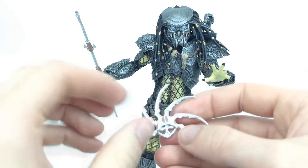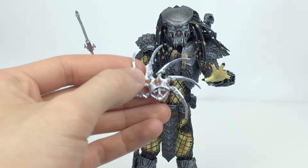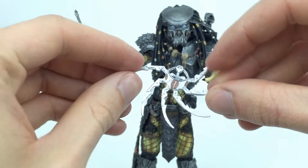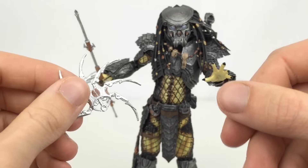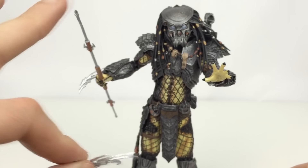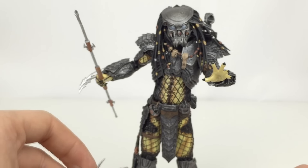He comes with the throwing disc — I actually forgot what you officially call this item, but it is an extended one and it looks fantastic, very shiny, and fits nicely in his hand. Obviously he can only hold it in the right hand. He does not come with any interchangeable hands, so he just has this open hand and this gripping hand, and that is it.